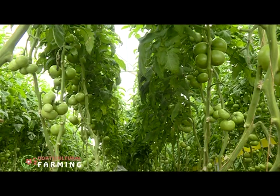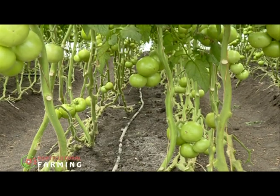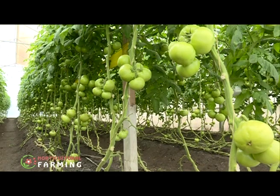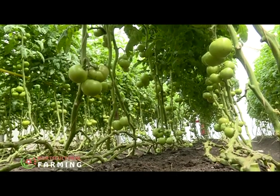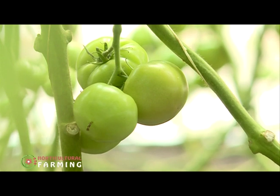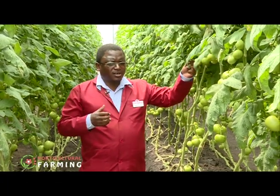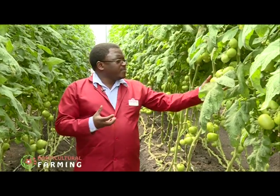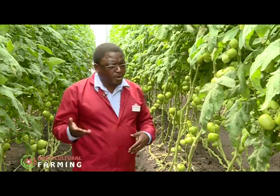Some trusses are bending downwards because of the weight of the tomatoes. To ensure plant balance, it is important to observe certain best practices. Plant balance involves creating an equilibrium between the vegetative and the generative aspects of a plant — the generative refers to flowers and fruits, while the vegetative refers to stem and leaves. We should try to have four to six fruits per cluster so that we have a good balance; if there are many fruits they'll be small and may not meet the market requirements.